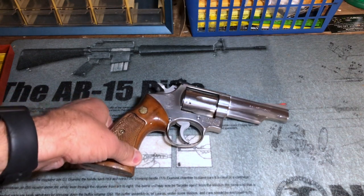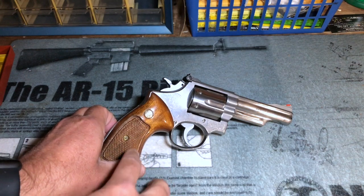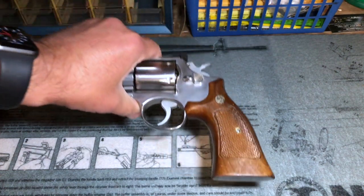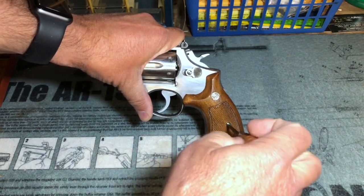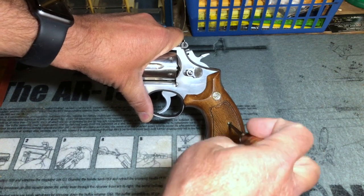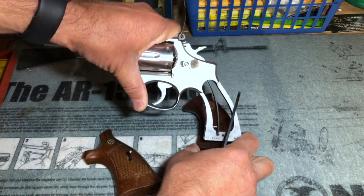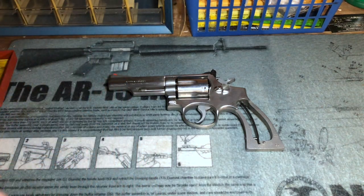Here's the Model 66 up close. The first thing I'm going to do to begin disassembly is remove the grips. In order to do that, I'm going to get a properly sized screwdriver and remove the grip screw. I'll do my best to keep all of this in the video frame as I'm working on the revolver — sometimes when working around a camera that's a little more difficult than you might expect, but I'll do my best.